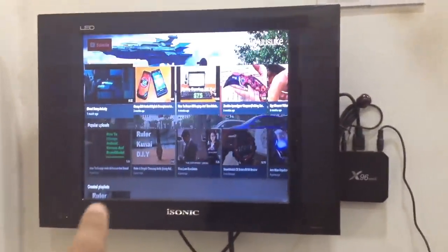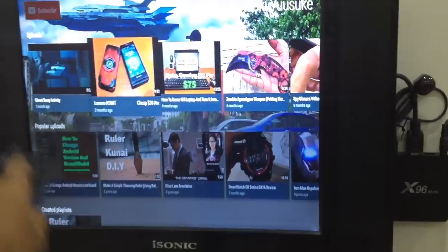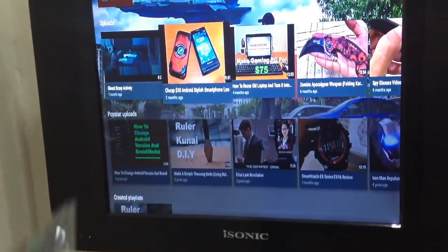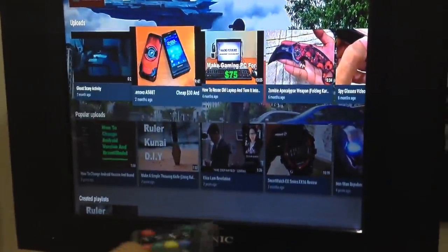Let's try to find my channel. That is my YouTube channel. The UI is very impressive because you can see the cover photo over there in the background as a wallpaper for every YouTuber's channel. Let's play this video. The sound is quite good.